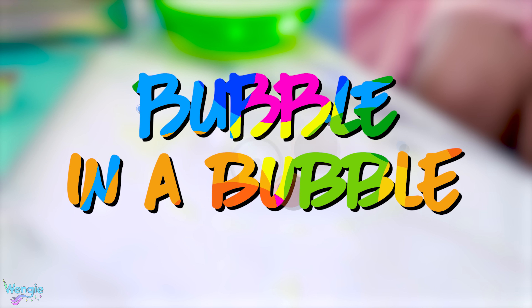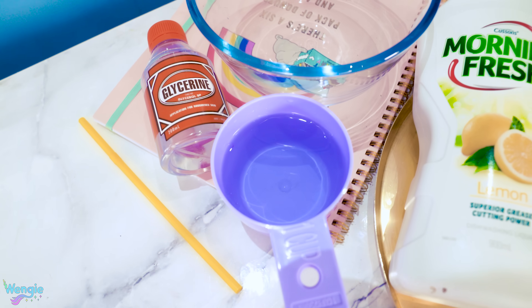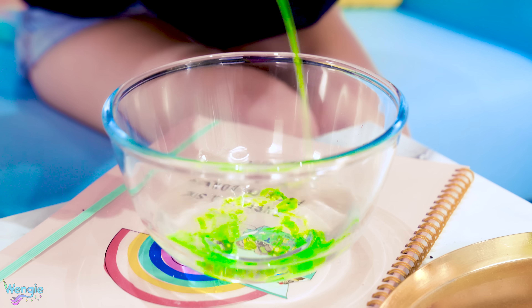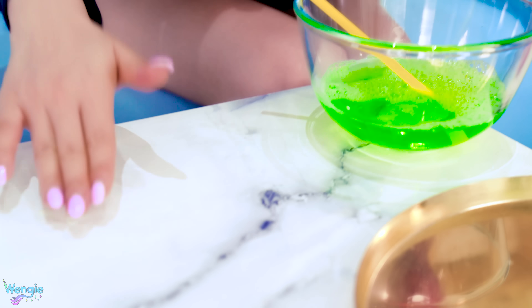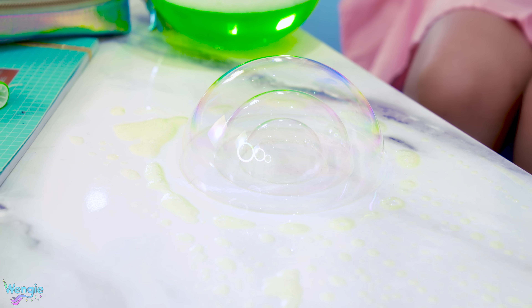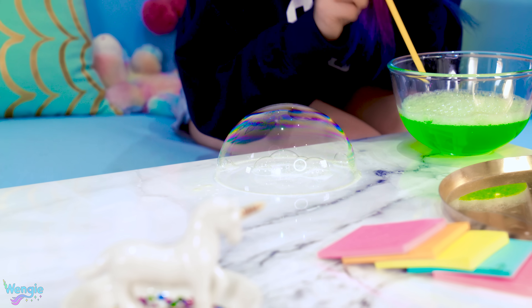Hey Wendy, let's have a competition and see how many bubbles we can blow inside a bubble. Okay. How do we make it? To prepare this epic bubble solution, you'll need some dishwashing detergent, glycerine, and water. The amounts don't need to be exact — I found mixing about four parts detergent to one part glycerine worked well. Make sure it's mixed well, then rub some of your mixture onto whatever surface you'll be doing it on. Now you're ready to create epic bubbles inside bubbles. If you try this at home, let me know how many you can make and see if you can beat Wengie's number. Ready? Go!